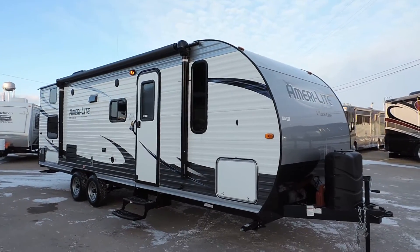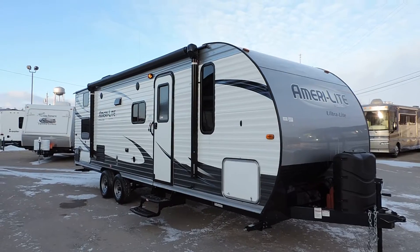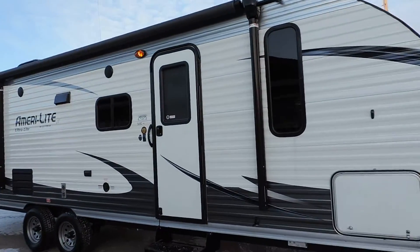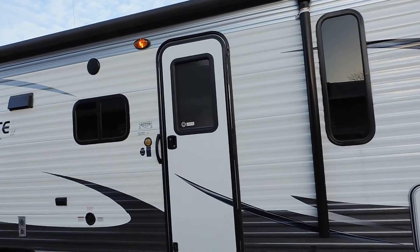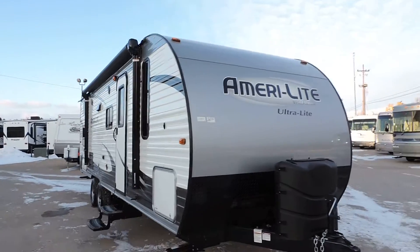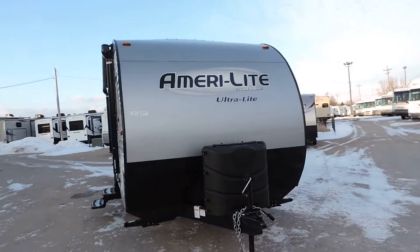Welcome to Zoomers RV. Today we have a brand new 2015 Amerolite Ultralight made by Golfstream. This is model 259BH. This is a bunkhouse, roughly 28 feet 10 inches in length.